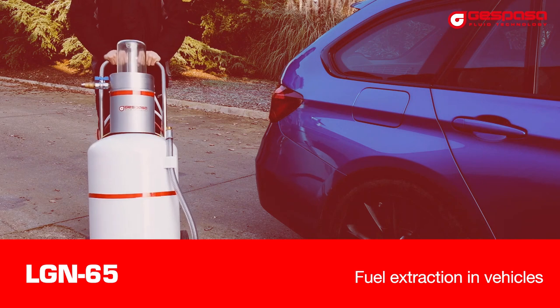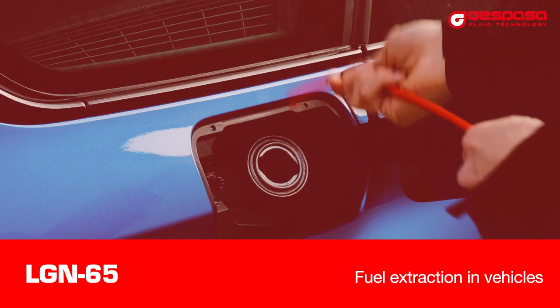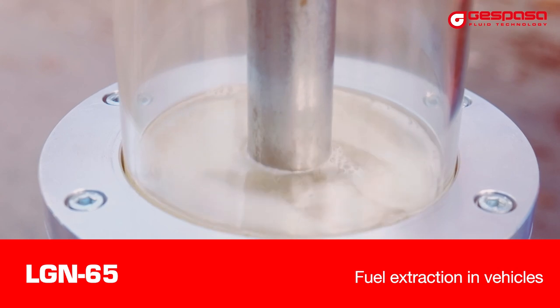Fuel vehicle extraction. This kit is useful to extract the fuel from a vehicle. Using the smallest diameter probes, it's possible to completely suction the fuel in the vehicle tank.